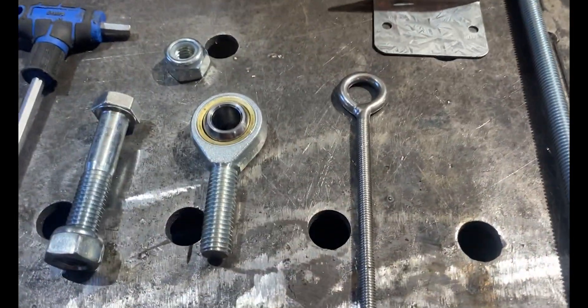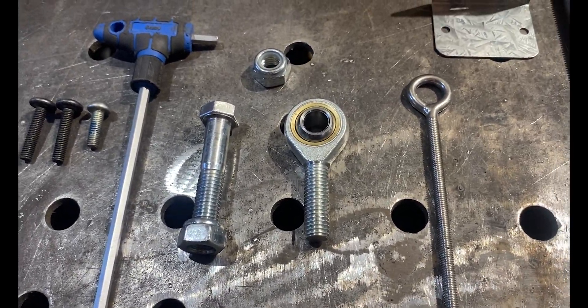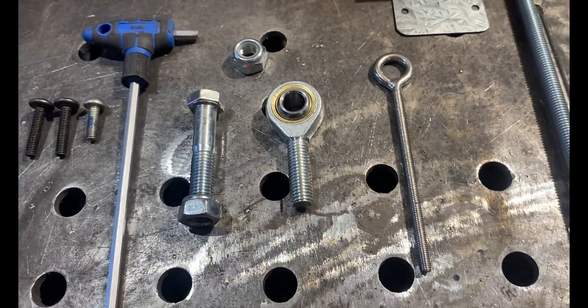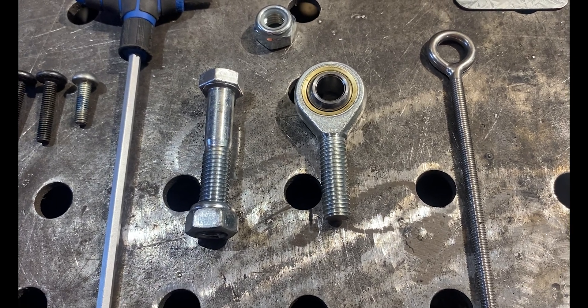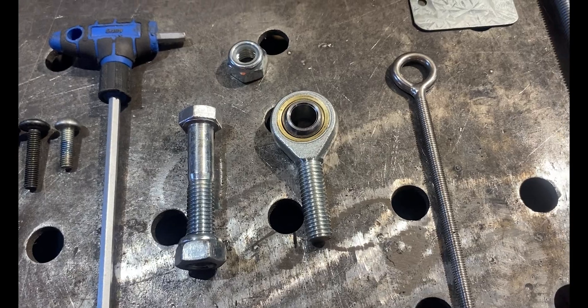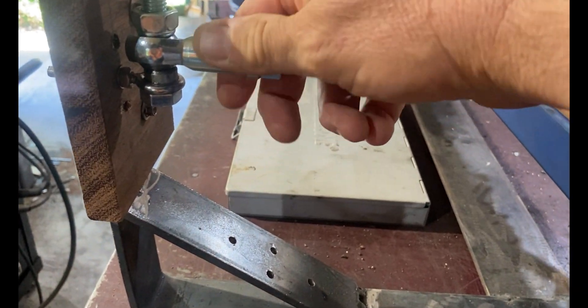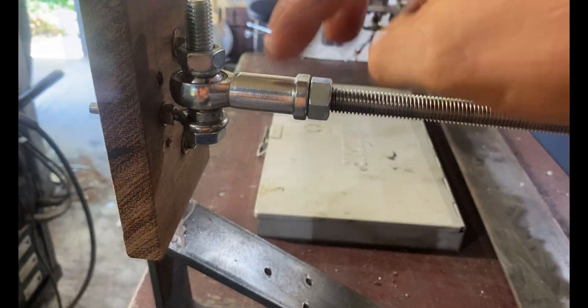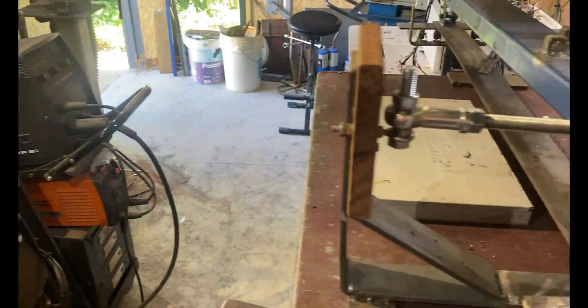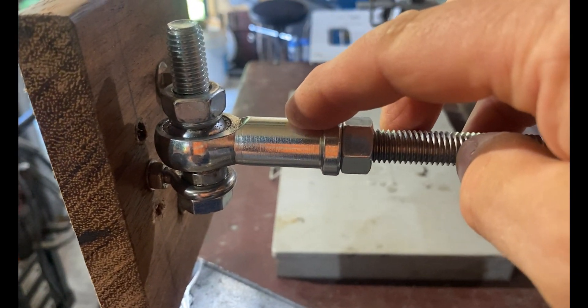Talking about tie rods - I ended up with male ones because I ordered from eBay, there was a shortage, and I didn't want to wait. I went to a local bearing shop that also sold tie rod ends. I recommend you get female tie rod ends. I'll use the male ones on my next motion sim build.